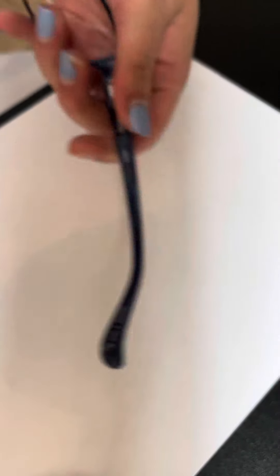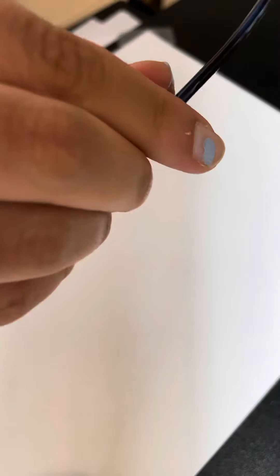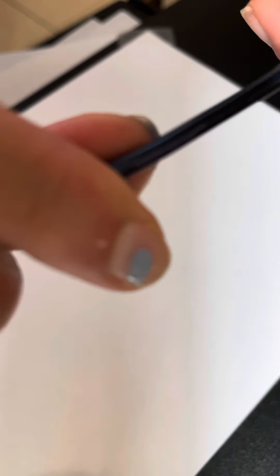Once you do that, grab your finger at a 45-degree angle and bend here — a 45-degree bend should be enough. Then come to the other side and do the same.